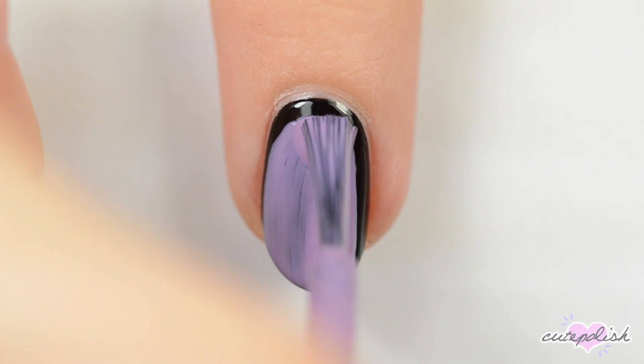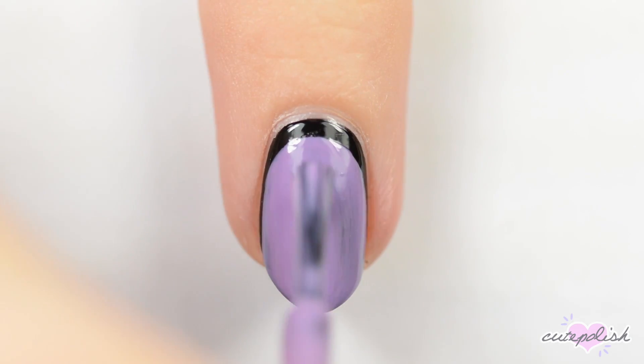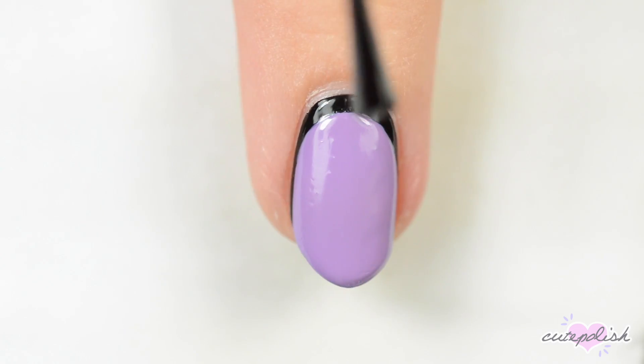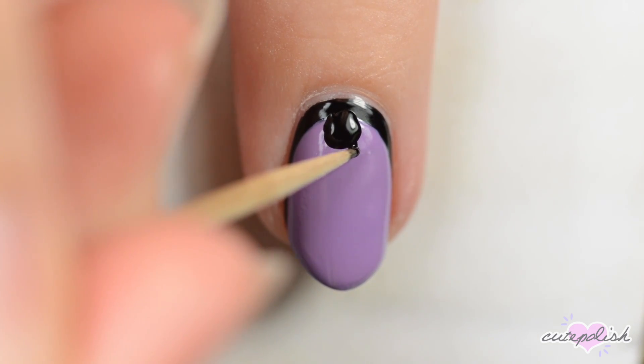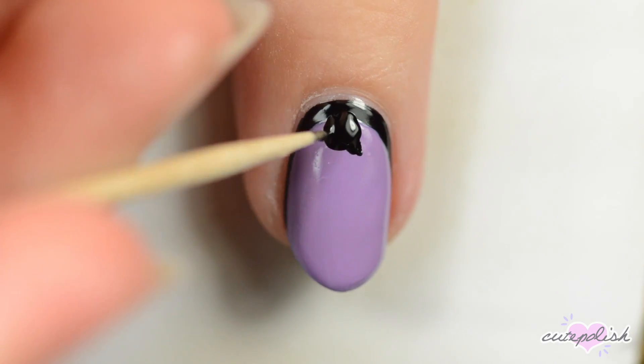I would recommend using a good one coat black polish so that you don't have to use so many color coats. Once the purple is dried, use the brush from your black polish to make a circle just below the black crescent. Use a toothpick dipped in black polish to add ears to the head and then add a point to each wing.